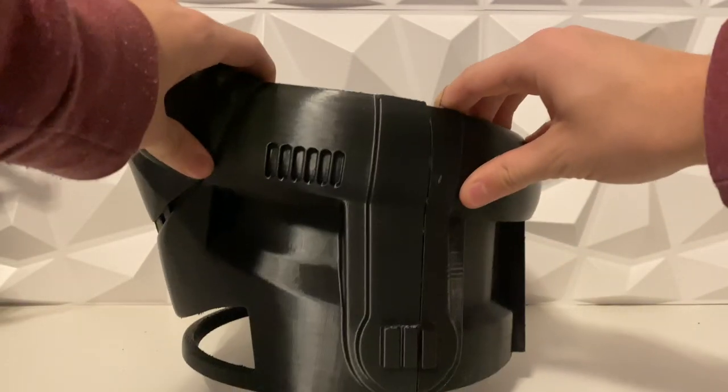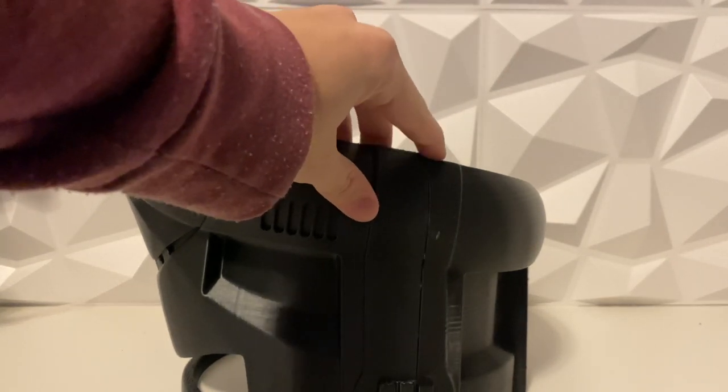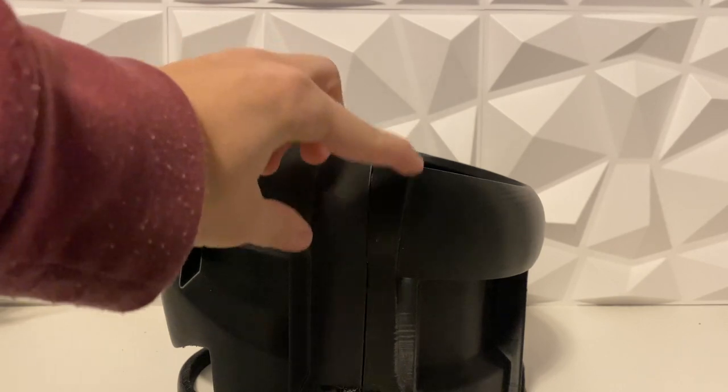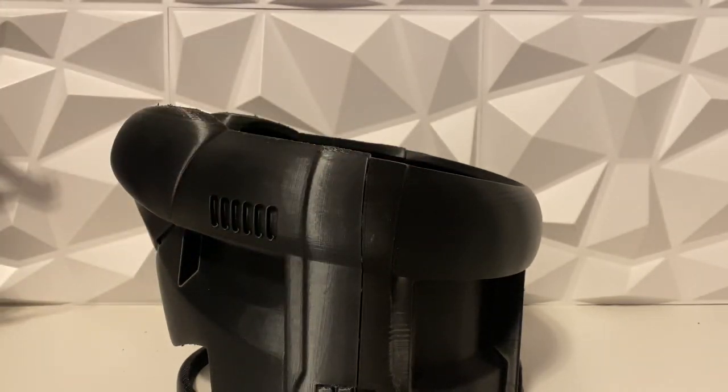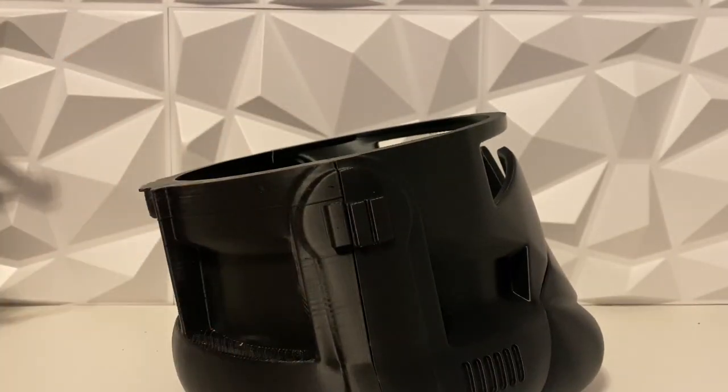Alrighty, so we do have these two pieces glued together and I think it turned out really, really well. There's a little gap right here — just a separation between the two — but that has nothing to do with alignment; it's just that this piece is shorter. It's not by that much so I'm not too worried about it, but we do have to flip this thing around and glue on the top now.